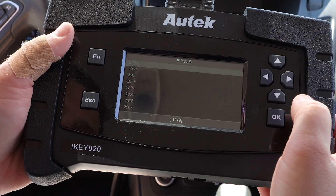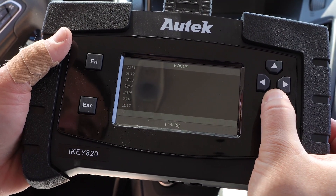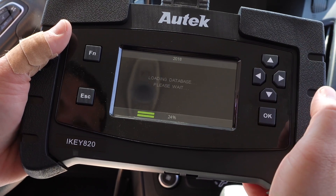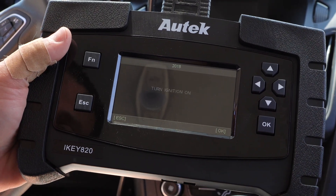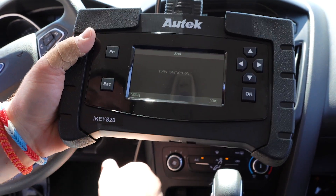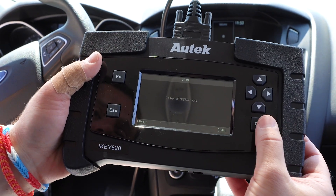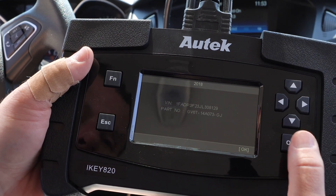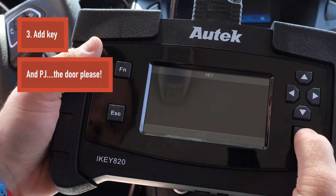Found Focus right there, click OK. Now scroll down to 2018 and click OK. It says key on, so go ahead and click OK. It says loading database, please wait, then turn ignition on. I'm going to take the key we want to add, put it in, and turn it to the on position. Once there, click OK. It's communicating — it pops everything up — click OK. We're going to go to add key, so click OK again.